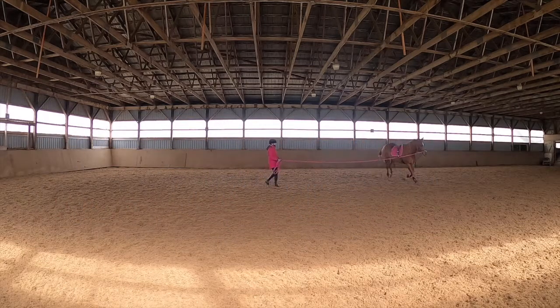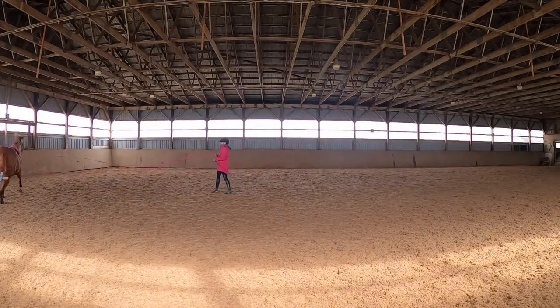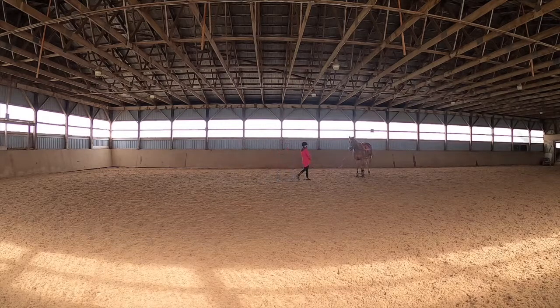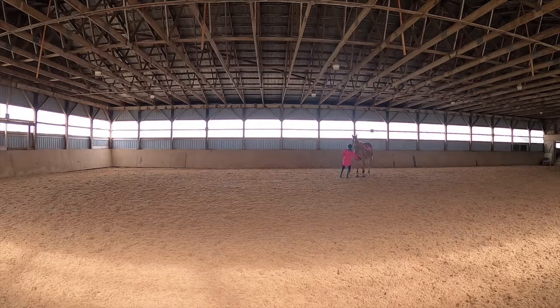One of the things I do with Hazel when I see she's bucking a lot and not having a great time is I get her to change sides. That usually helps her brain to just figure it out and calm down a little bit.